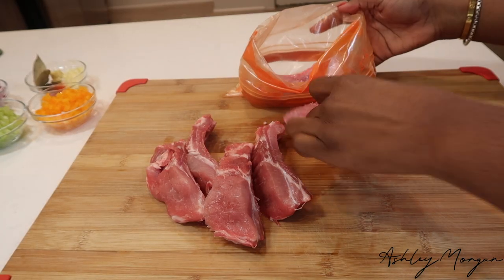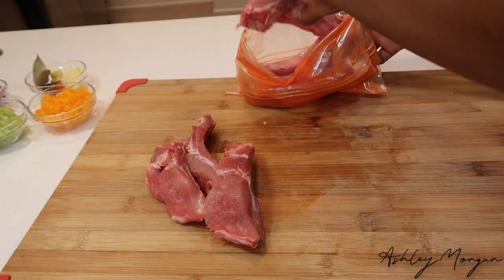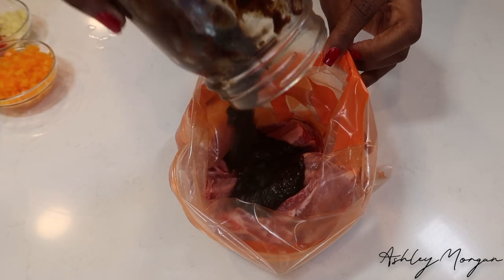Baby! This is the one! Anyway, let's get into it. The recipe will be in the description box below.